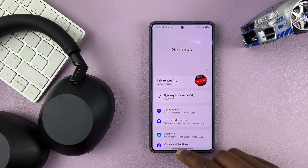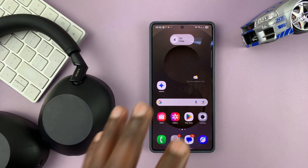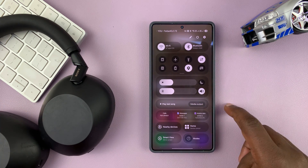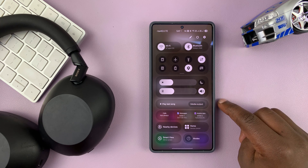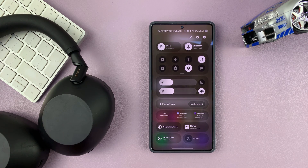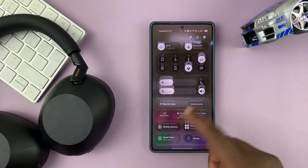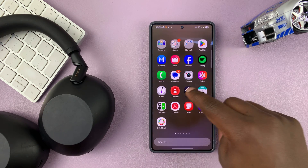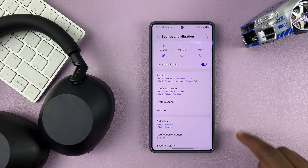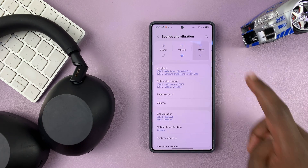The next thing you want to do, if you don't want your phone and your headphones ringing at the same time, you can go ahead and put your phone in silent mode. Just scroll down and find the ringtone options — or go back to Settings, then go to Sounds and Vibration, tap on that, and then make sure you put your phone either in Vibrate or in Mute mode.